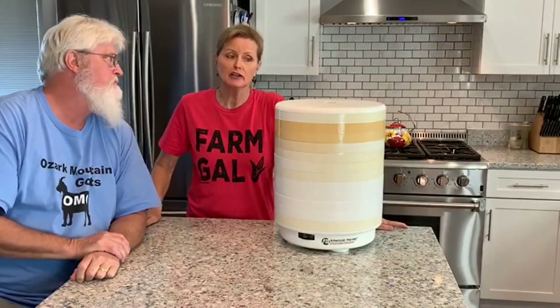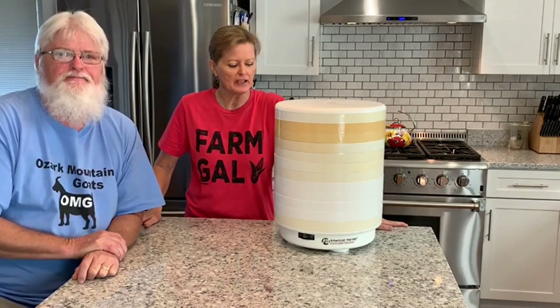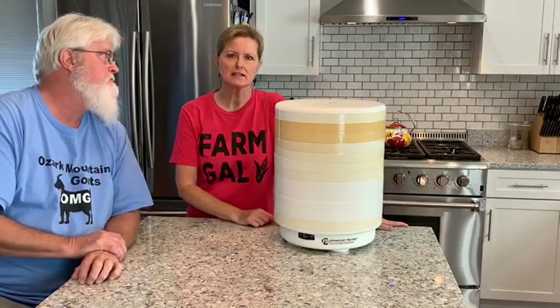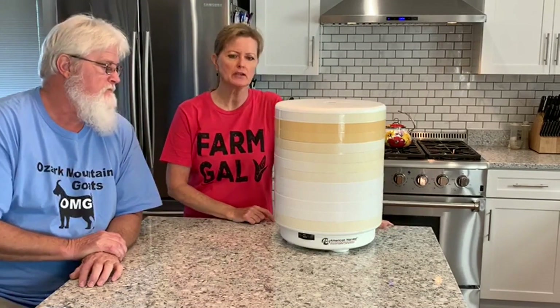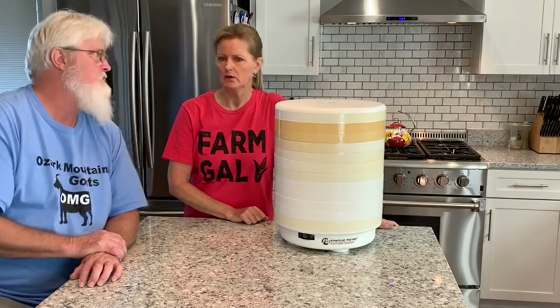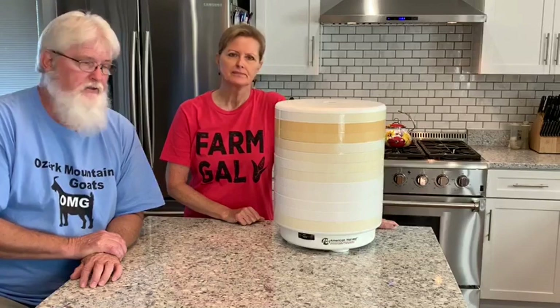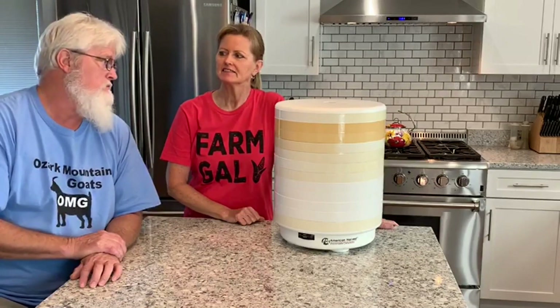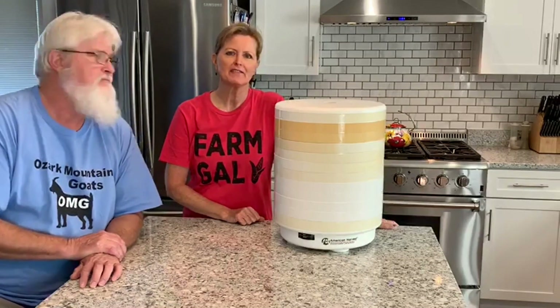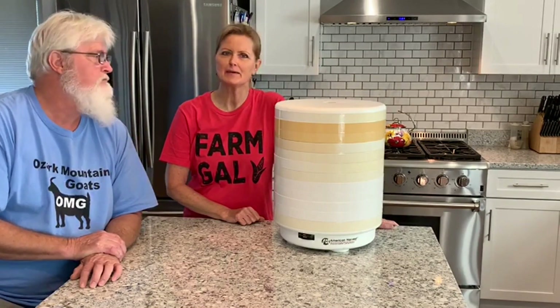We got all 12 trays full so we are ready to get it plugged in and start dehydrating. This is an American Harvest brand and we are going by their recommendation for dill — 90 to 100 degrees. We're going to go in the middle at 95. It says one to three hours. We'll check it as it progresses, probably after a couple hours, and we'll be back.